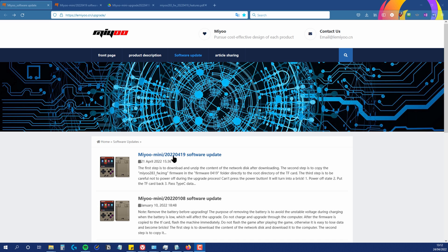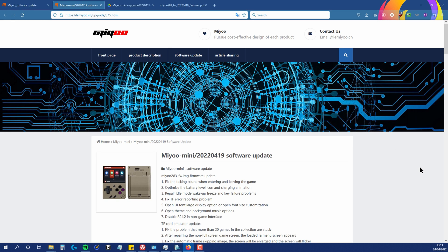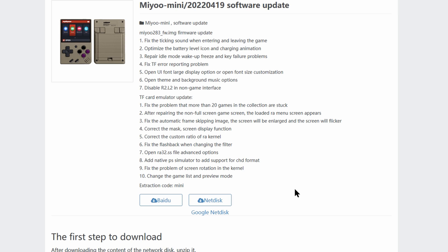I should warn you that I found Miu's instructions not quite accurate, so it's worth paying attention to my experience. I've listed in the description the page where you can find all the official updates for the Miu Mini, and there's now a new entry for April 2022. If you see only Chinese, just install a Google Translate plugin. A quick scan down the list of changes shows quite a few, with audio fixes being prominent, visual fixes to the UI, and notably the ability to use CHD files with the native PlayStation emulator.